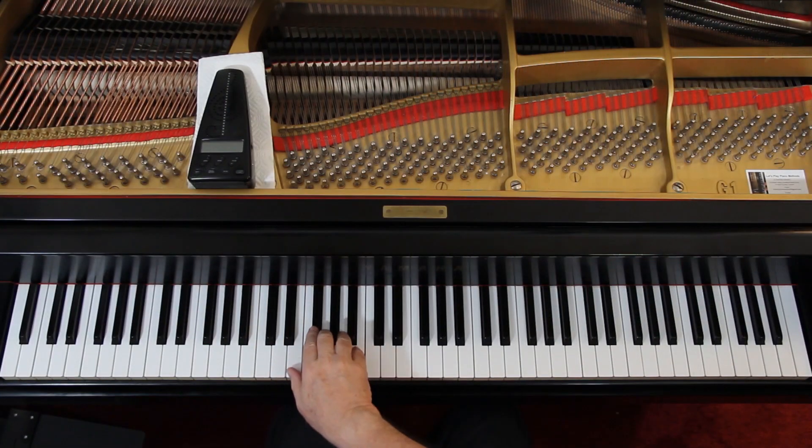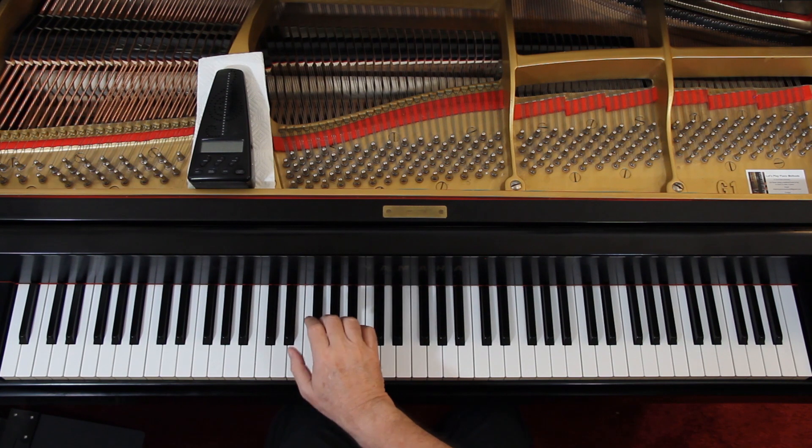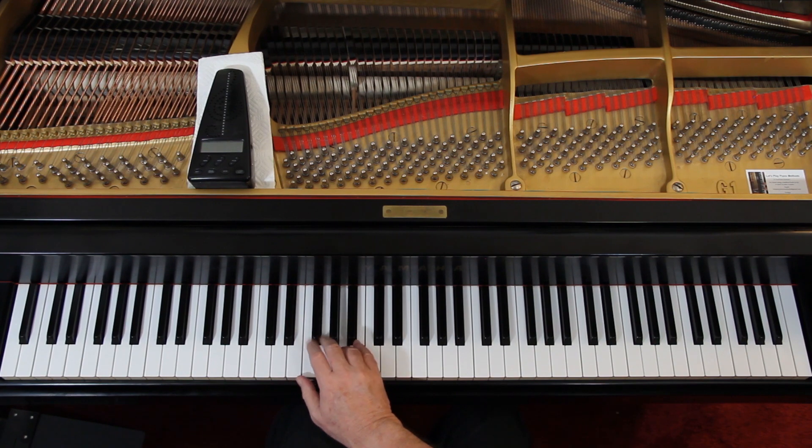Right hand first. We have a pickup half a beat, so we're coming in on the end of four — four-and. You see bass clef in both staves, so you're down here. Four-and, one-and, two-and, three-and, four-and. That last note there, that E, is tied. You hang on to it.